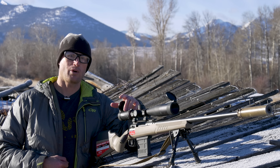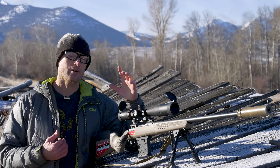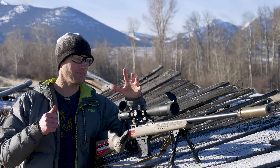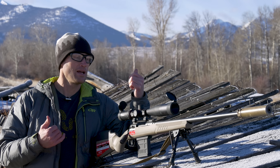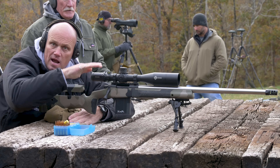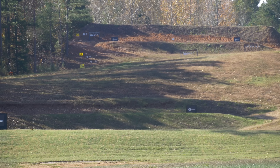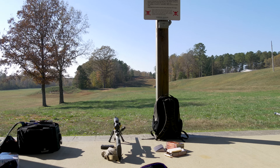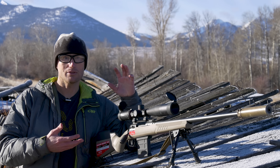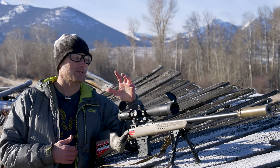I've had the opportunity to run this optic quite a bit. Getting it zeroed was really easy — no issues whatsoever getting it on paper. I then went out and took a four-day precision rifle course with K&M — amazing course, incredible facility. Day one I took this out to a thousand yards. There are a bunch of variables including the rifle, ammunition, and biggest variable myself the shooter, but this optic absolutely held its own over the course of that.